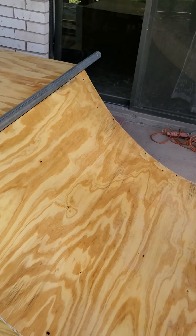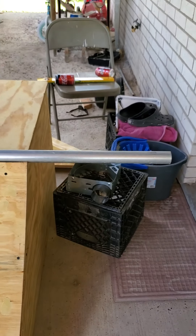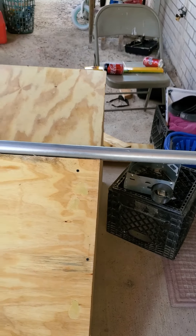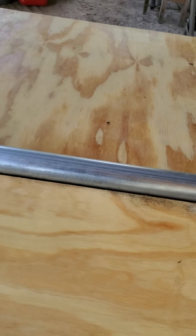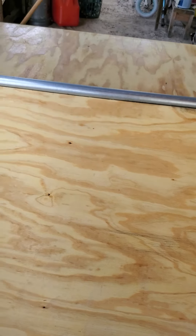So this is the quarter pipe I'm working on. I'm gonna cut the pieces here and it'd be cool to connect another one, but I don't think that's gonna happen. I still need a few more things done — I need the nails here, and I used double plywood, which I believe is half inch.